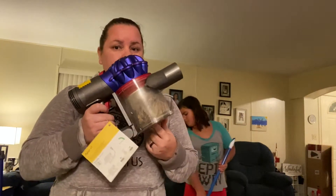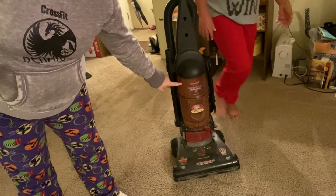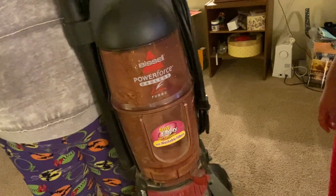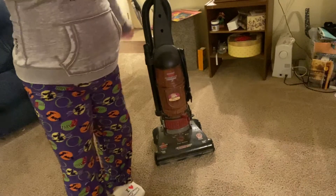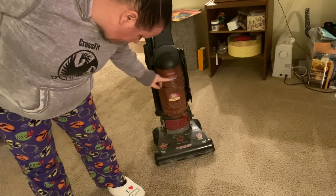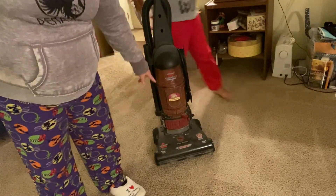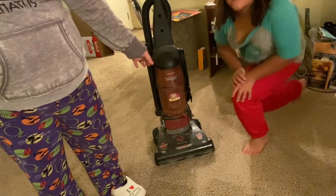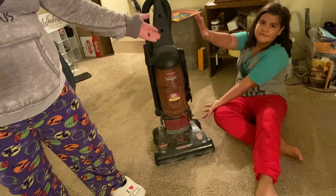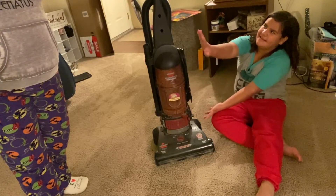So this was the vacuum we had before — you can see it's pretty full from vacuuming today, and I haven't emptied it in a while, I'm not going to lie. It's the Bissell Power Force Bagless Turbo Wide Cleaning Path, and we've had this for quite a few years. It just doesn't do everything — it does not do what this Dyson vacuum just did in this living room.